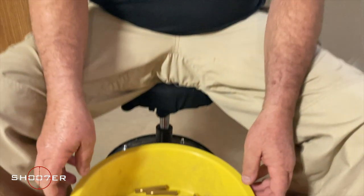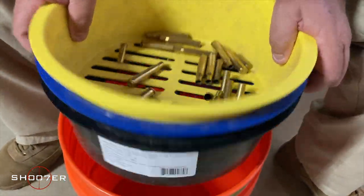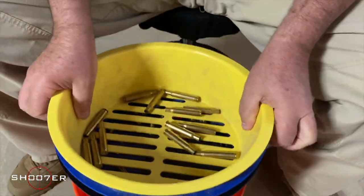Once you've put the brass into the tray, what you're going to want to do is pick up all three and shake it around, just like you're panning for gold.